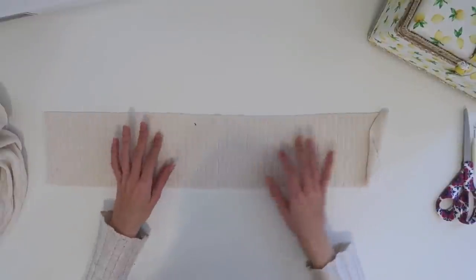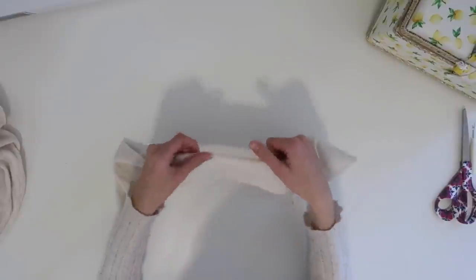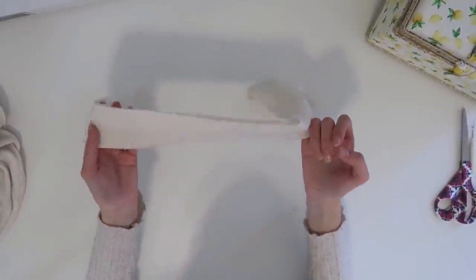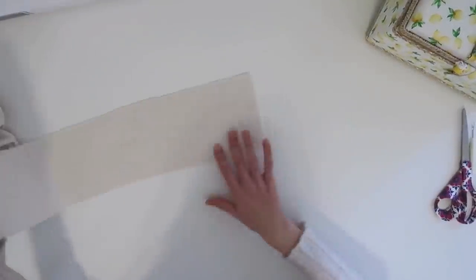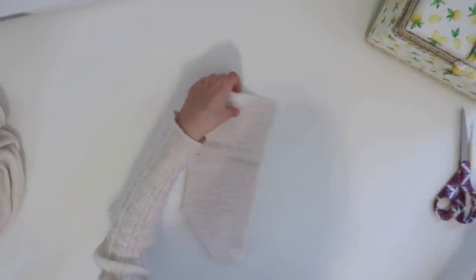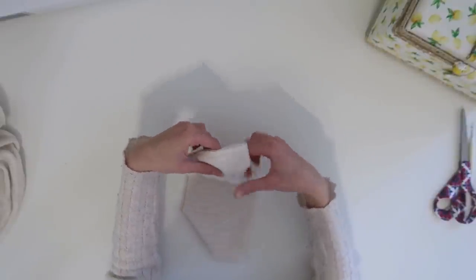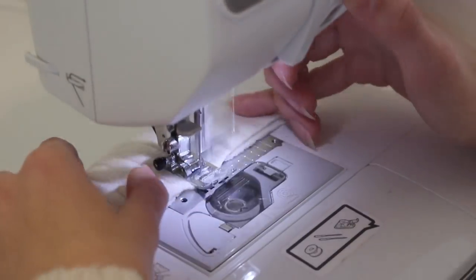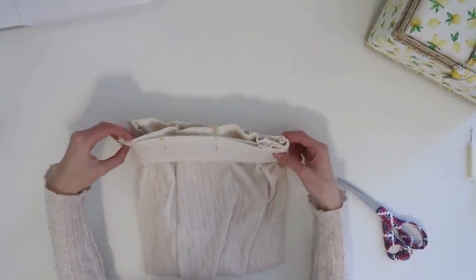Now we're going to add the waistband. I was going to add elastic to make it easier to get them on and off, but because my fabric is so insanely stretchy I don't think I'm going to add elastic — I think it'll be even more comfortable without it. I'm going to take the waistband piece, fold it pretty side to pretty side, put it around my waist and pull it to a comfortable tension, pin it together, and sew it where it fits me nicely. Then we'll fold it in half, pin it around the top of the shorts, and sew it down.